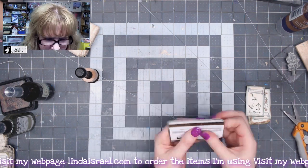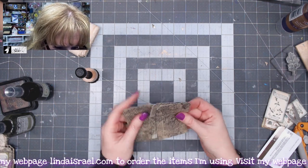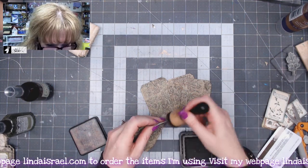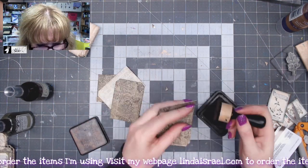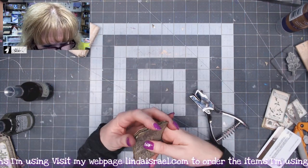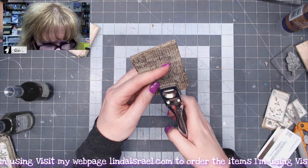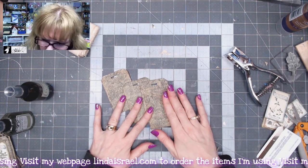The next thing I want to do is add some distress inks to the edges of all four tags. I'm using Walnut Stain and a blending tool — use whatever you like, I just found this was the best product for me. Then I want to add a piece of fabric to the top, so I'll line these all up and use my ID slot punch to punch a slot in the middle across the top of each one.